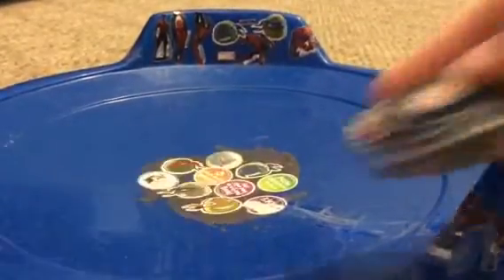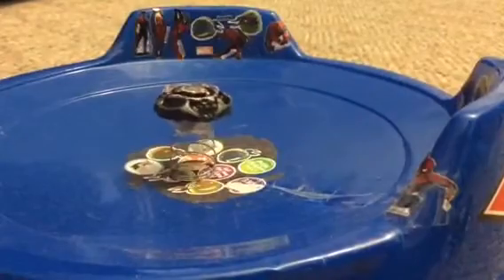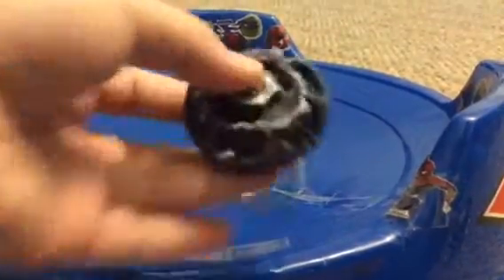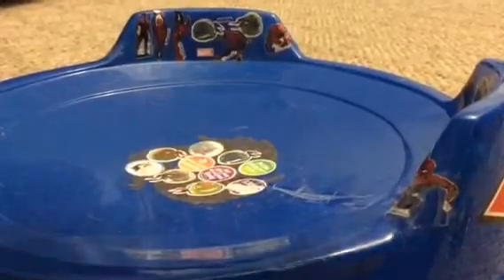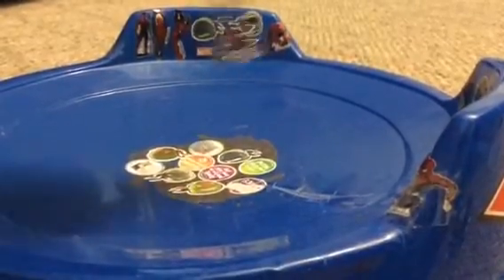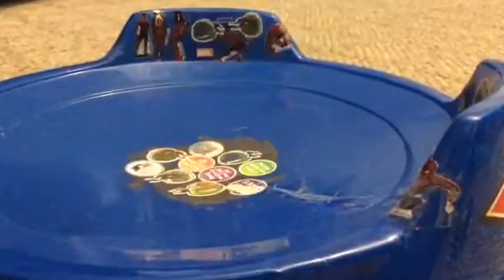Hope you guys enjoyed. Leave a like, and hopefully you guys can do this modification. Tell me in the comments if you guys think I should do a whole battle with this — which is the rock giraffe.